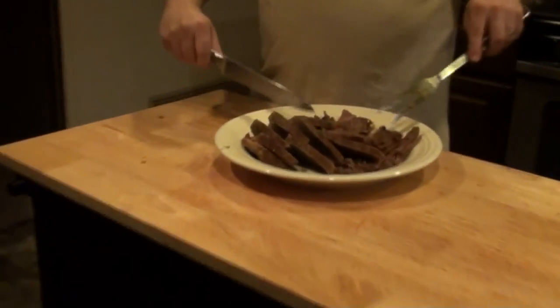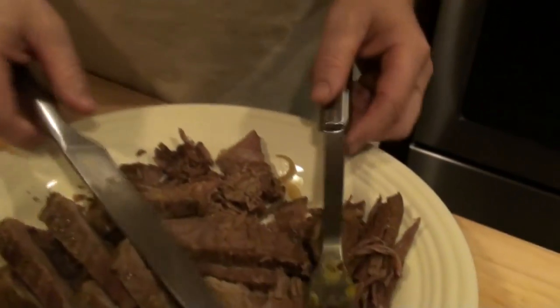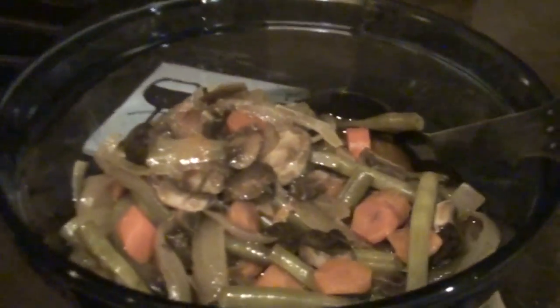The pot roast is ready and Kevin has sliced it all up. Here we are with a complete pot roast dinner. We got baked sweet potatoes with gravy, we got pot roast, and we got vegetables. Dinner is served.